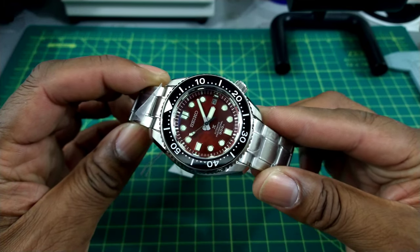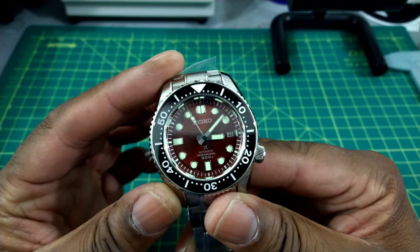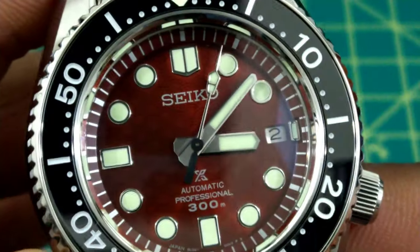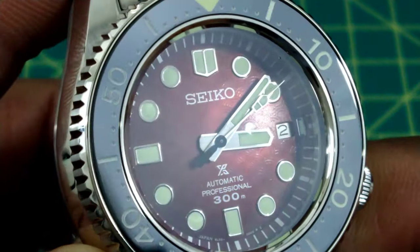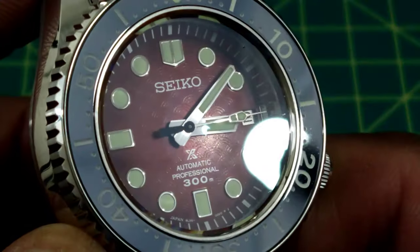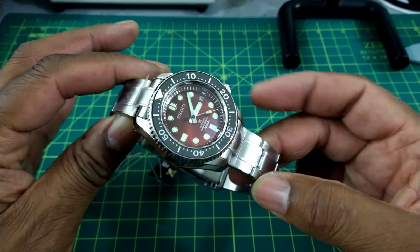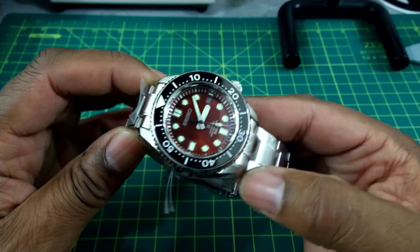This is the limited edition red Marine Master 300 with the wave dial. That dial is kind of cool — it has a seashell pattern on there. This dial is beautiful. Now at first I thought it was going to be more of a cyan red, but this is almost like a root beer or something akin to that.